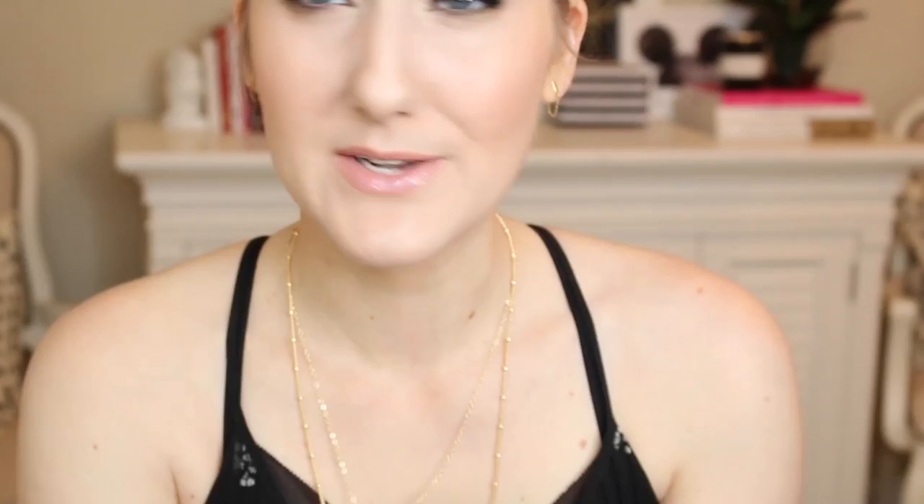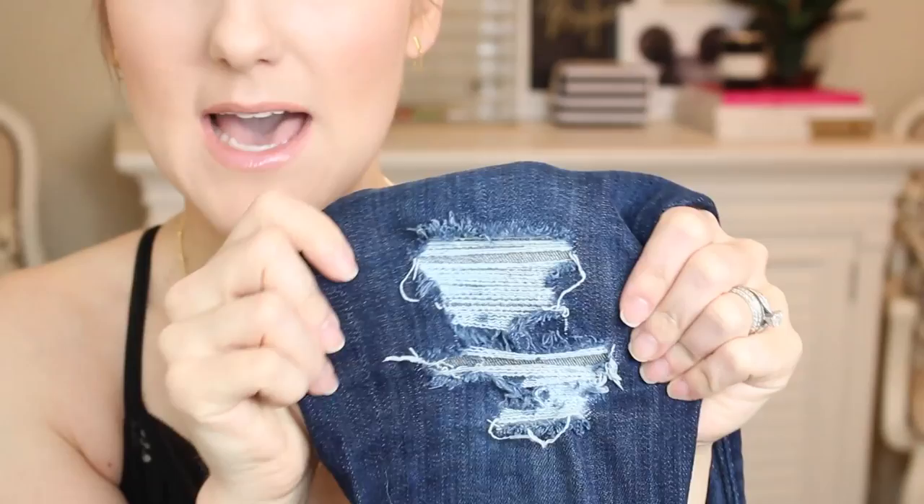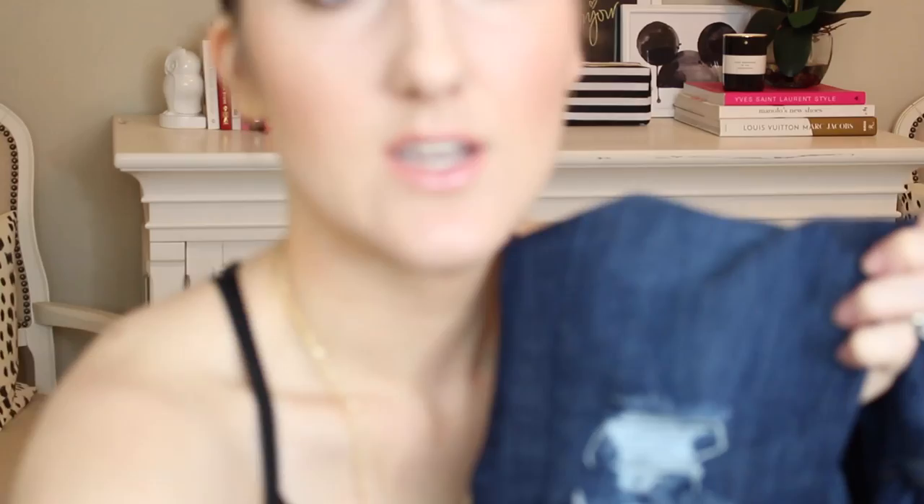You really don't need a lot of tools to do this. I don't use sandpaper — you see how it just kind of still looks dark around there. If I really wanted it to look light and worn, I could take sandpaper and get that look, but I don't like that. All I use are really sharp scissors — these are just kitchen scissors — and a good pair of tweezers. You also don't want to use your best pair of tweezers because it's probably going to make them pretty dull.